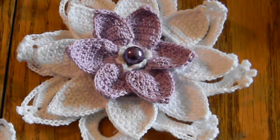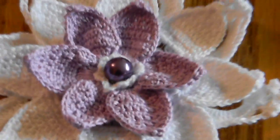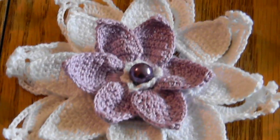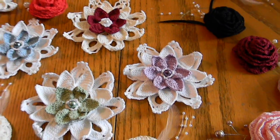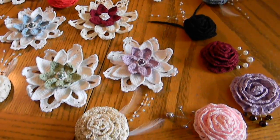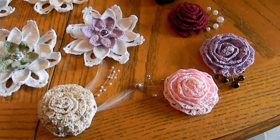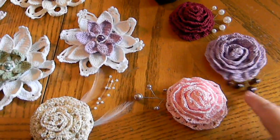Hi, I'm Silver Mackenzie, and I just wanted to show you a few of the flowers that I will have in my Etsy store at silvermckenzie.etsy.com. I'll put the link down at the bottom of the page, but these are some of the crochet flowers I'll have available for you. They have different decorations.